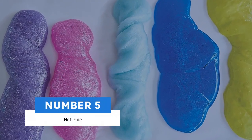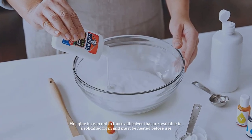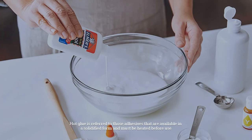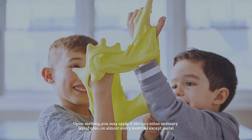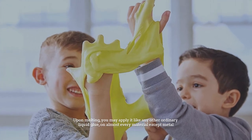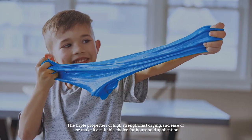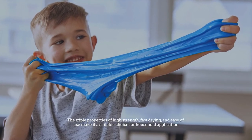Number five: hot glue. Hot glue refers to adhesives that are available in a solidified form and must be heated before use. Upon melting, you may apply it like any other ordinary liquid glue on almost every material except metal. The triple properties of high strength, fast drying, and ease of use make it a suitable choice for household application.